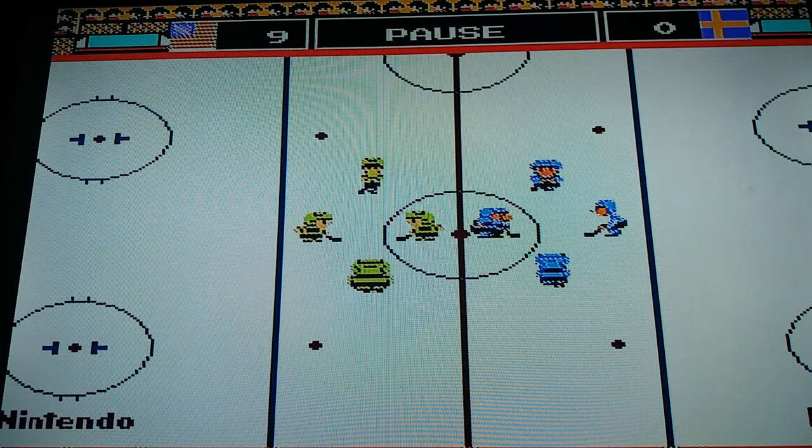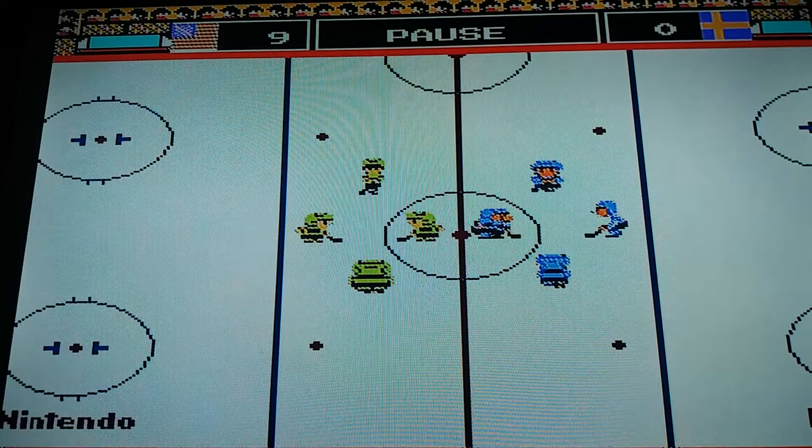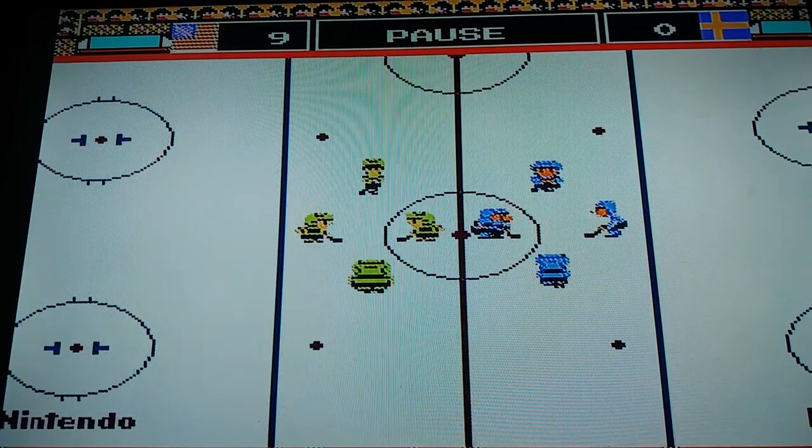No Nintendo Entertainment System. Thank you for watching. Please comment, subscribe, and put a like on the video. Thank you very much. I hope you like this ice hockey for the NES. Thanks for watching. Bye.